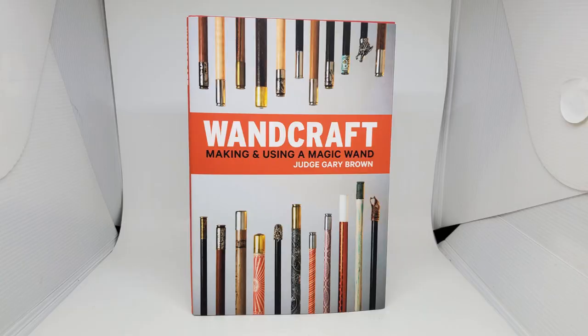Today I want to look at Wandcraft from Judge Gary Brown and Lawrence Haas. Judge Gary Brown is a judge — a practicing judge out in New York. This book is published by the good people down at Theory and Art of Magic. Wandcraft is about magic wands.